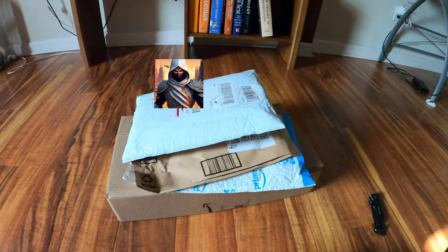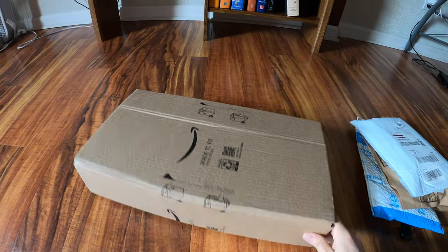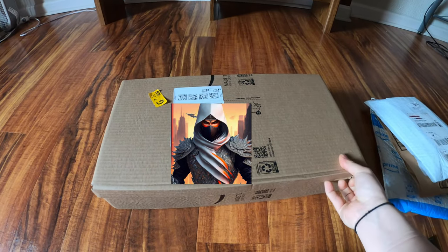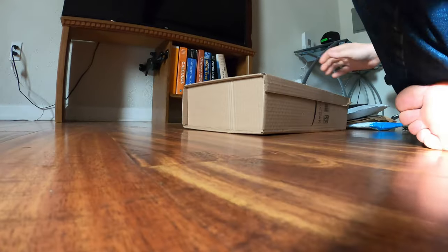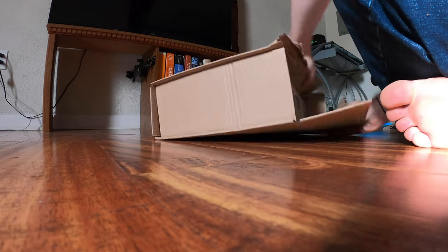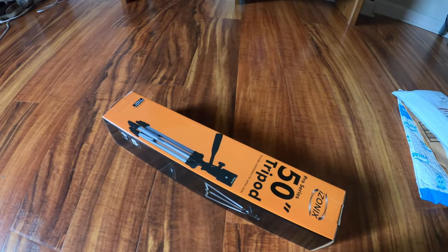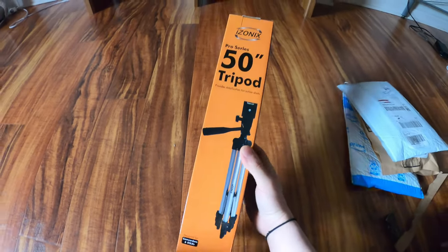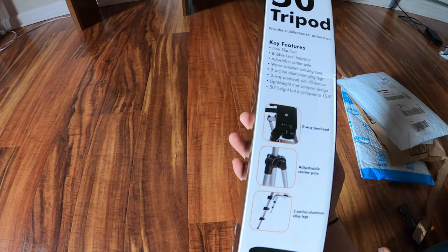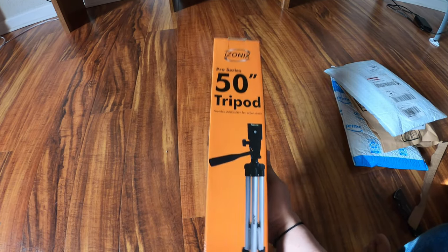Right now we are going to do an unboxing of things I got that I'm hoping will help the channel, starting with this because this will help me not have to hold the camera like this anymore. It is a tripod for the GoPro. Yes, I am very excited about this. I'm pretty sure it will work with the GoPro — it's supposed to. Let me see if I can get this set up real quick and then I can talk a little bit more freely.